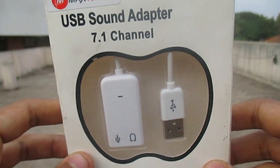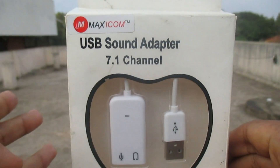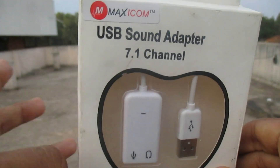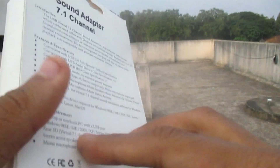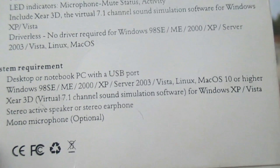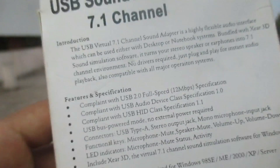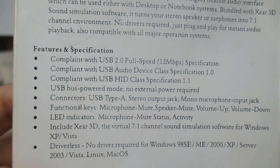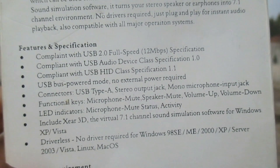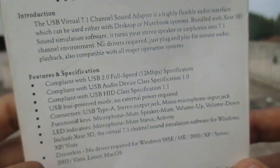Hello everybody, welcome to my channel. Today I'm going to review my new USB sound adapter, 7.1 channel. The company is Maxicom, which is the very best company. I have used this for one day — for my music and all those things — and it gives me very clear sound quality, which I need for my PC. It is supported for every PC.